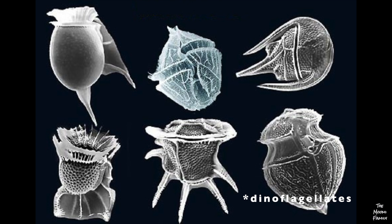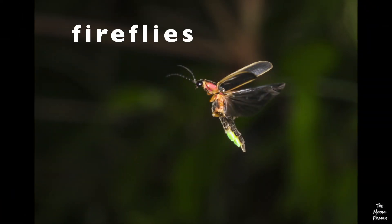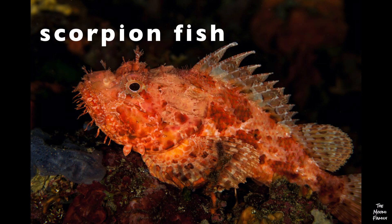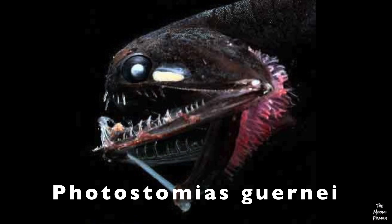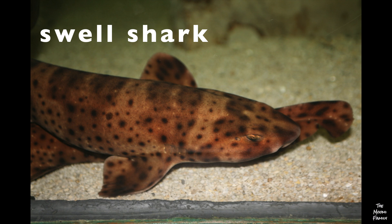When a living thing makes light and glows, it is called bioluminescent. Some kinds of bioluminescent creatures are fireflies, jellyfish, some fish, some sharks, and dinoflagellates.